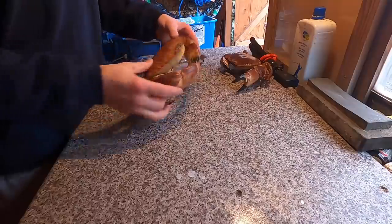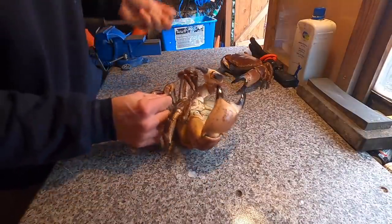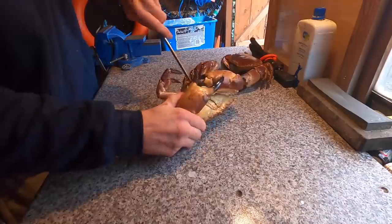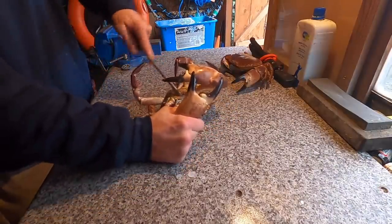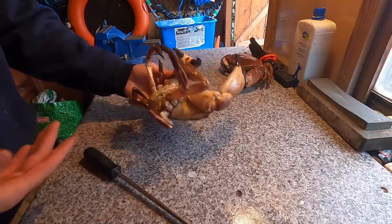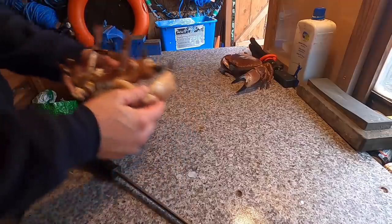I always like to dispatch a crab before I cook it. What you've got to do is just lift up the apron, and underneath the body here, go straight in. Give it a little wiggle about, and that is the crab completely dispatched. No more movement, and it's a lot more humane. So I'm going to get the rest done now, getting ready for the pot.